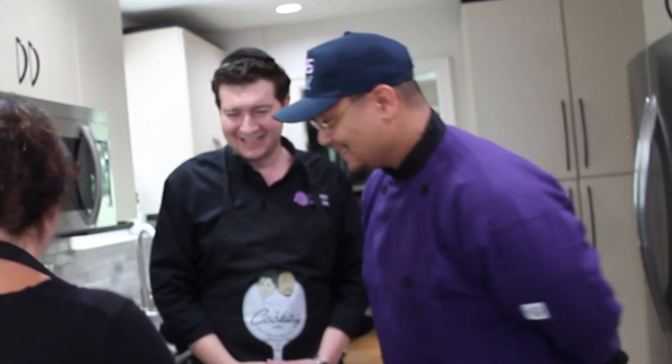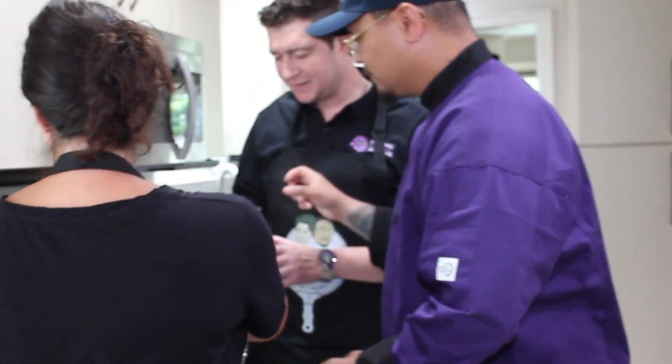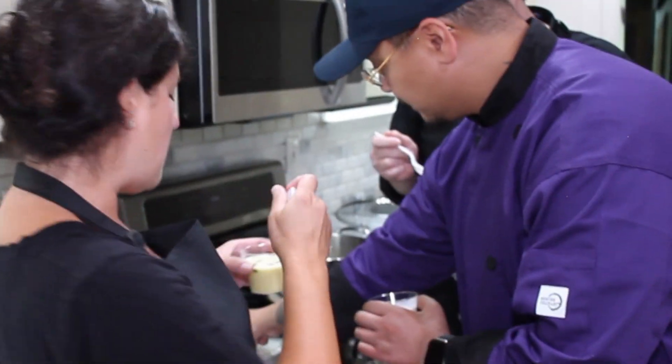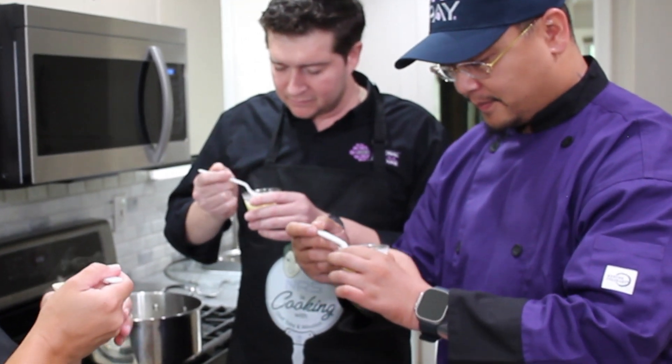What did we learn today? We hit all four corners. So everyone, take a soup — there are three spoons over here. I just finished it off: I took fresh basil, olive oil, and a little garlic, whisked it up in the blender, and that was our garnish. You can choose not to garnish if you don't want to, but I think it gives it a little something — the basil.